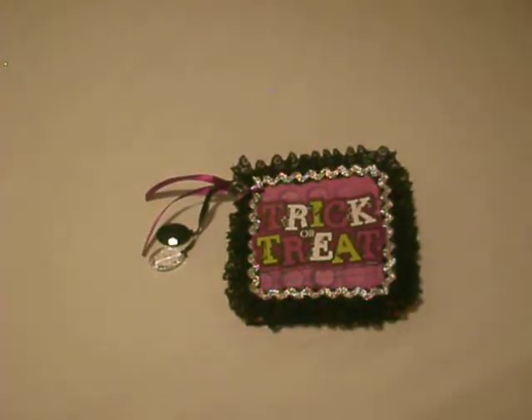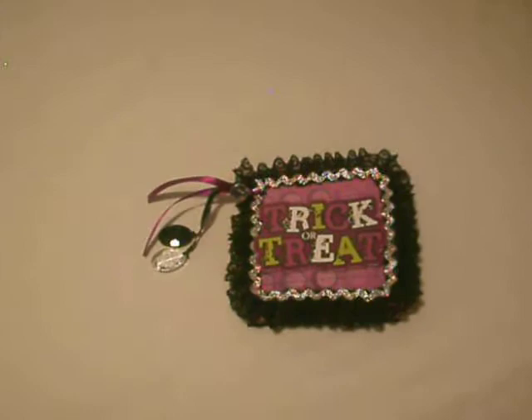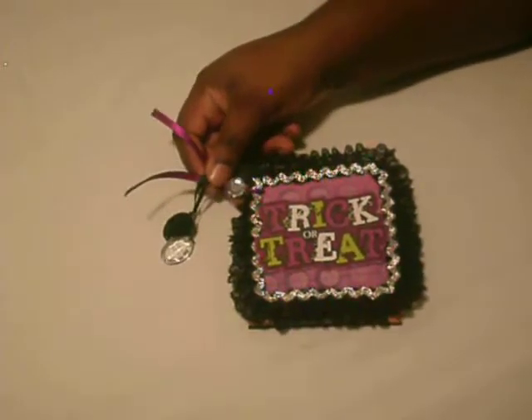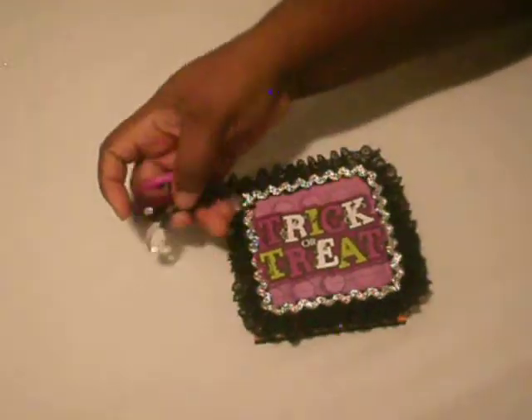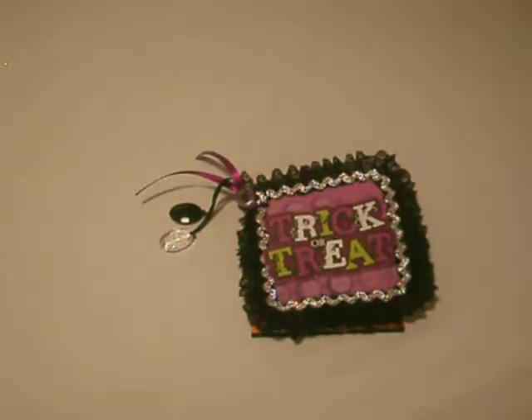Hello guys, welcome back to Delightful Scrapbooking! Today I'm showing you a series of Halloween projects. The first I'm showing you is the Halloween mini. I bound it with this ribbon, added some gems, and I used chipboard for this mini.